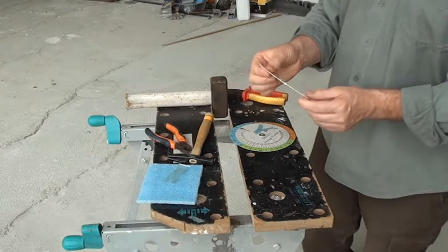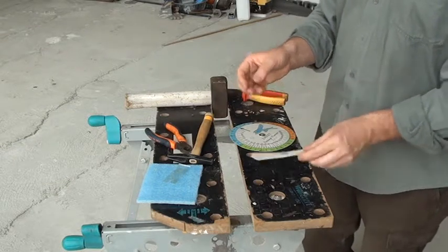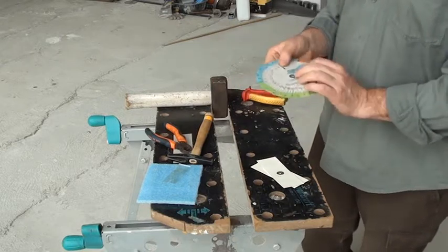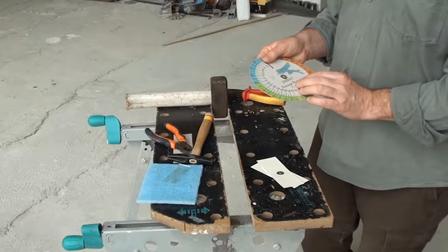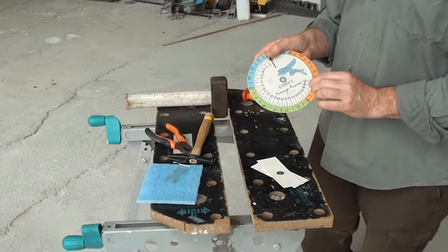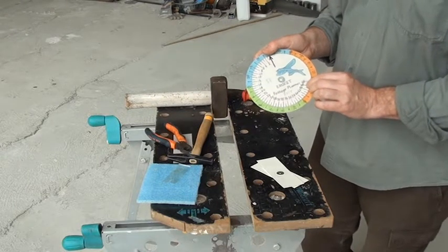Make sure to practice a couple of times before you do your final assembly. I hope you enjoyed this and maybe I'll see you in another project. Bye.